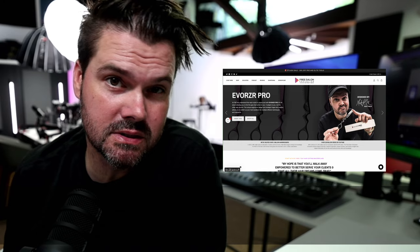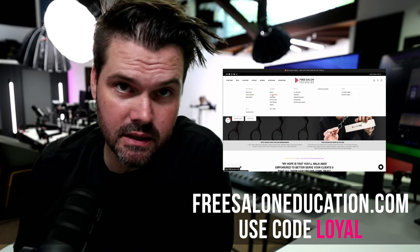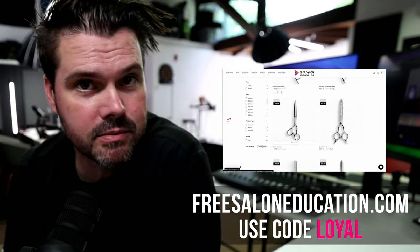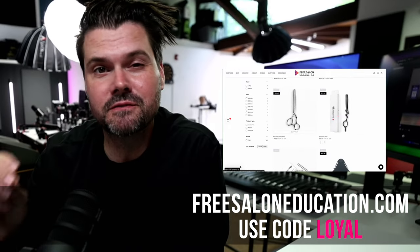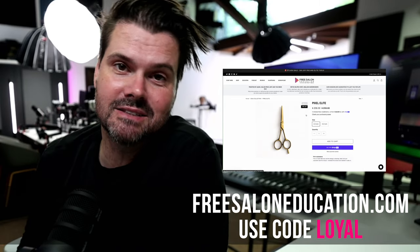If you're looking to upgrade your scissors, your razor, or any of the tools we have, check out our online store at freesaloneducation.com. Use the code 'loyal' at checkout to get 50% off scissors or razors — that's the only place you can get a deal like that. Let me know if you have questions about the technique in the comments below and I'll answer them. Let's get started.